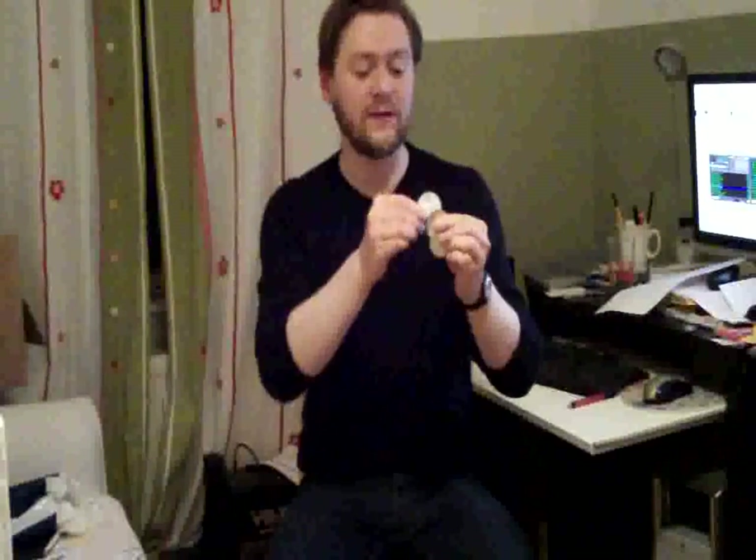Now, in the next seconds, one coin after the other will disappear at this hand and reappear at the top of the fingers of this hand. And when this happens, it looks something like this.